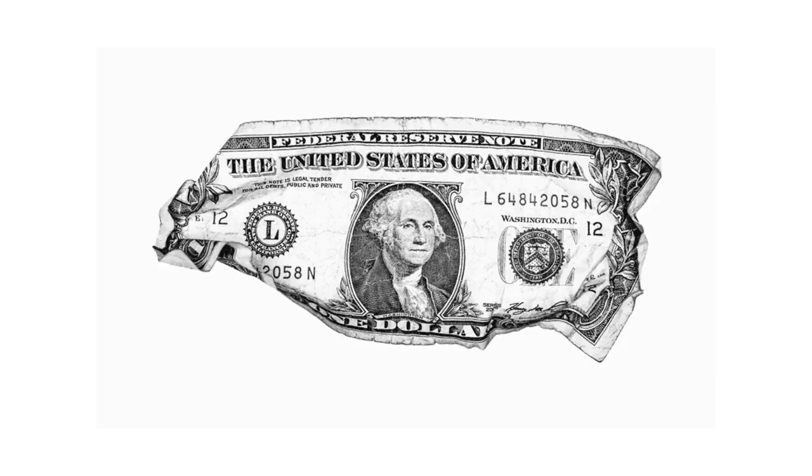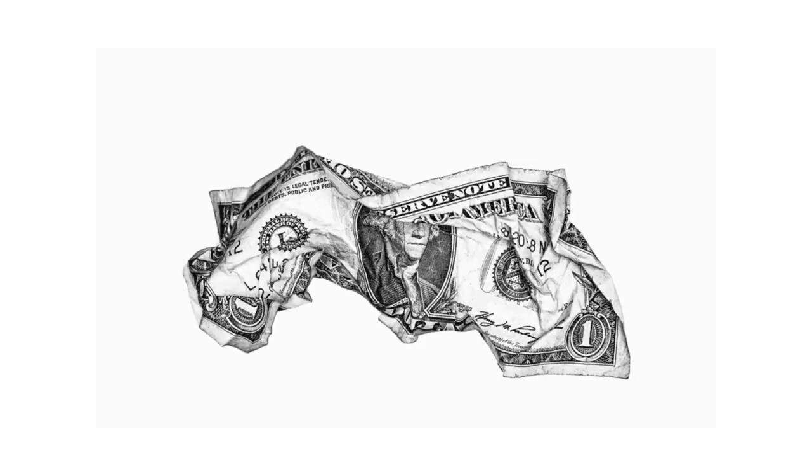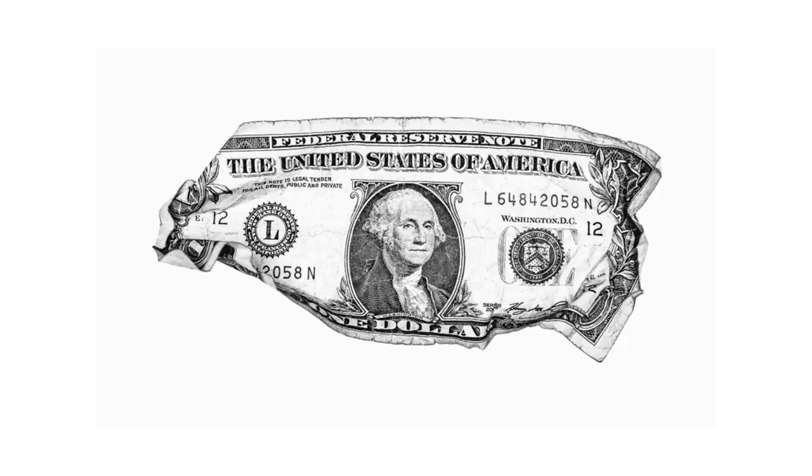1-dollar bill paper does not contain any blue or red synthetic security fibers, watermark, or security thread.